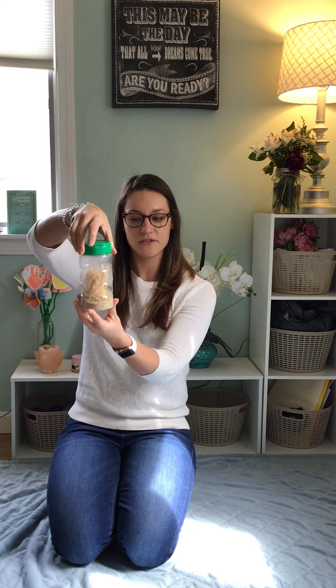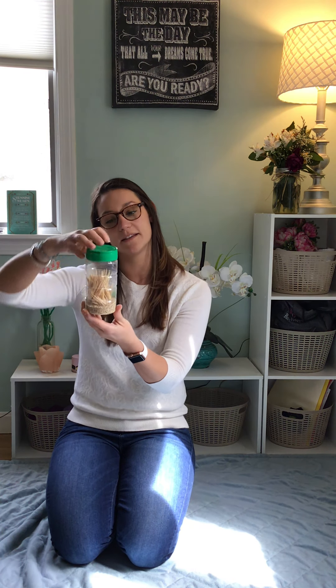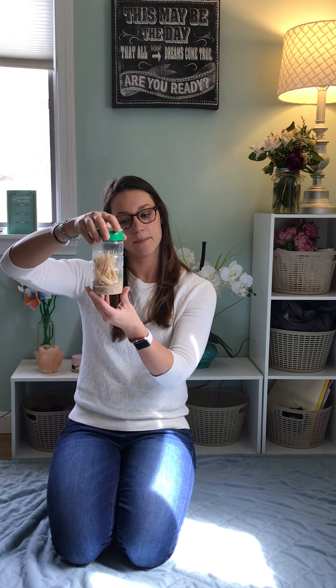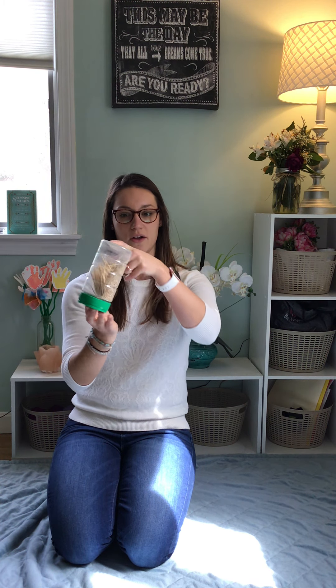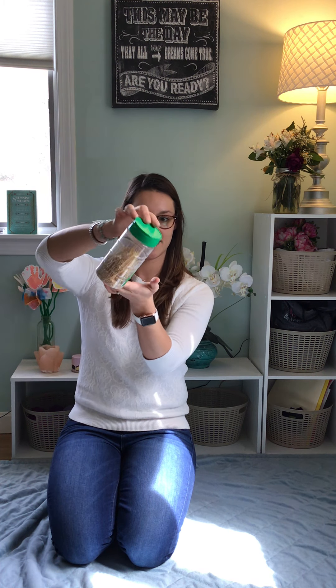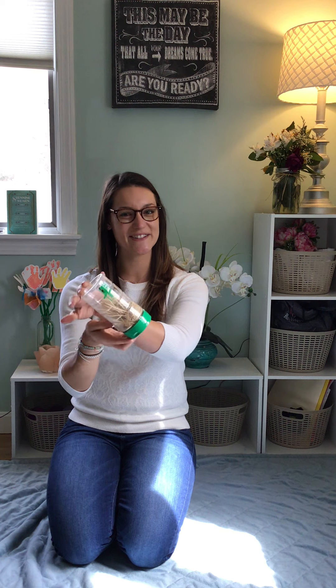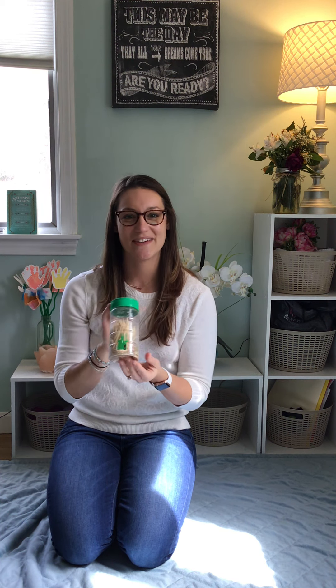As you fill that bottle about a third or a quarter of the way up with those pieces, you'll screw on that top and encourage your child to just pour and tip gently. And if you listen really closely, you can hear and see all the beautiful rain stimulation that's going on.